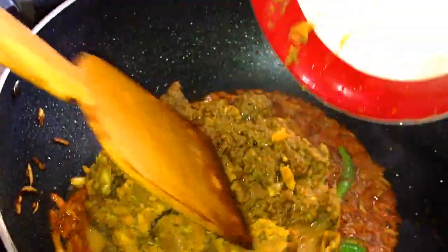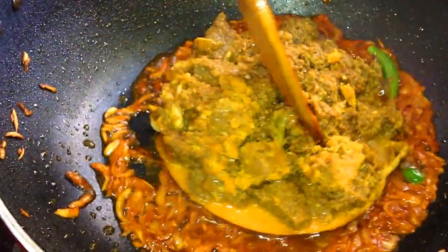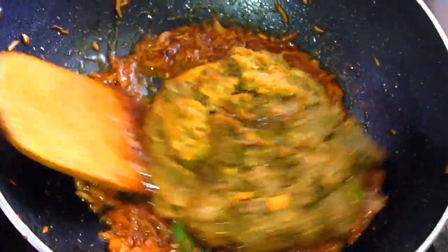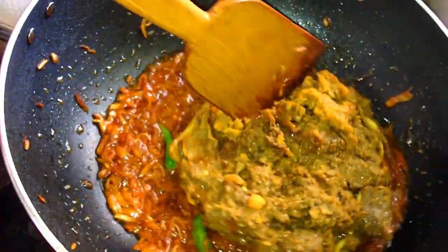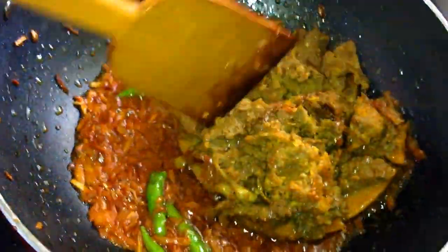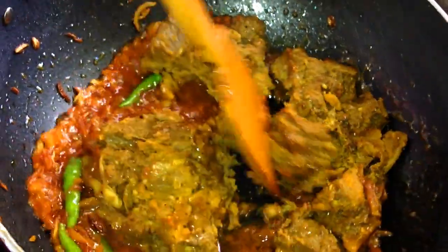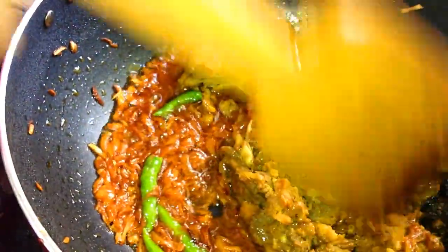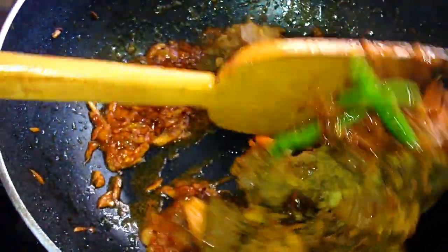We are taking the fish and we will cook it. There is a beautiful fruit that is used, and there is a fruit that is cooked the next day.